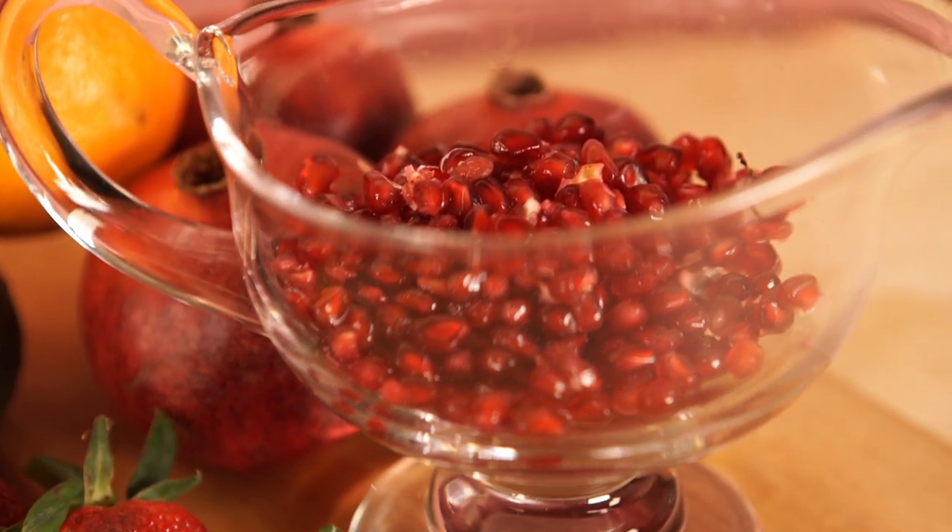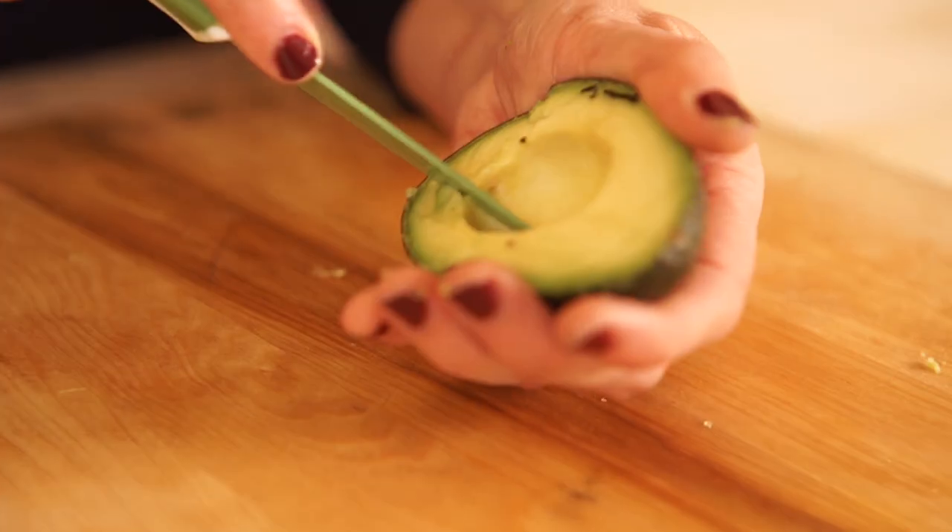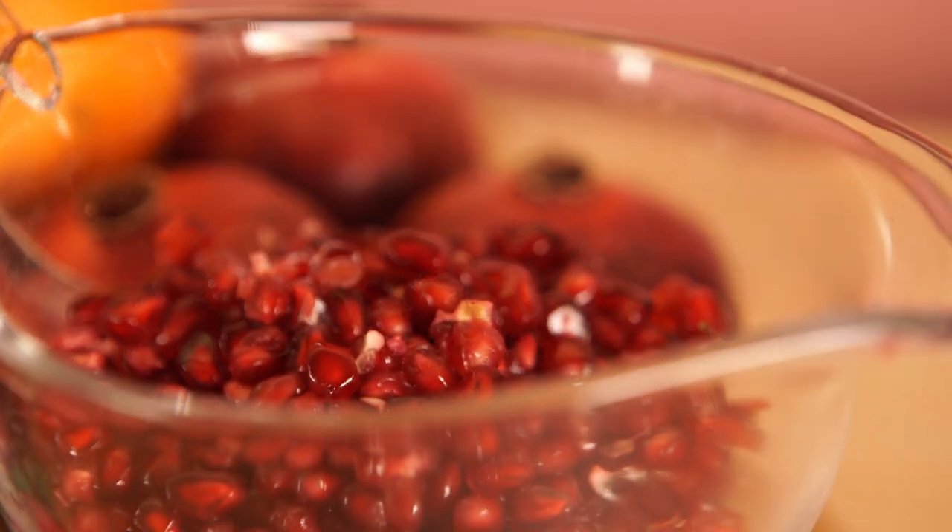Everybody's got to eat their fruits and vegetables, right? But sometimes slicing them, dicing them, prepping them can be such a drag — for the pomegranate.